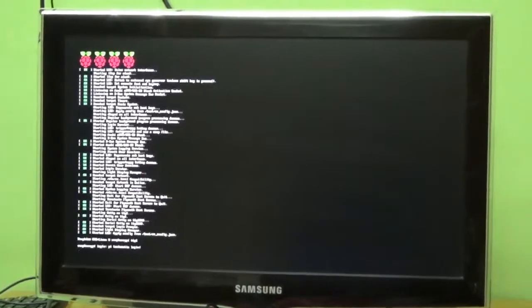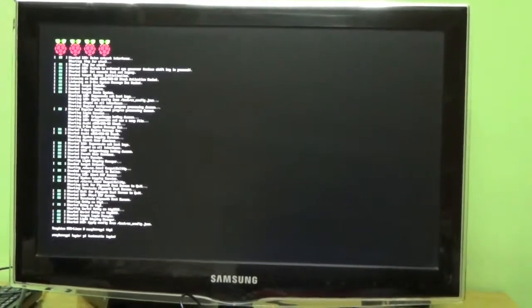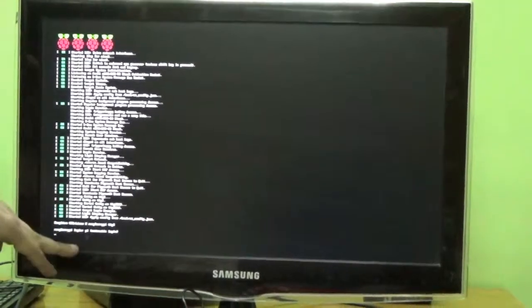It is booting, and after booting we will start with the Raspbian operating system. The file system is starting at /dev/mmcblk and everything is going OK, which means we have successfully installed the operating system on the Raspberry Pi. It is showing Pi automatic login. For Raspberry Pi, the username is Pi and the password is Raspberry — that is the default password.